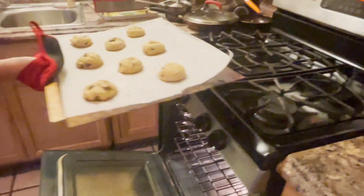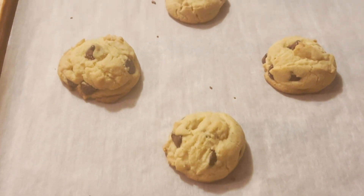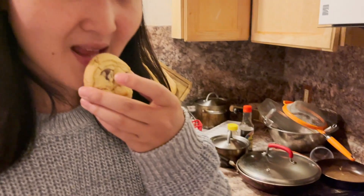Let the cookies sit for five minutes before enjoying. I'll see you next time.